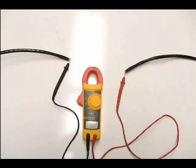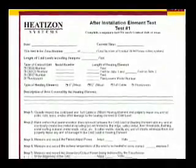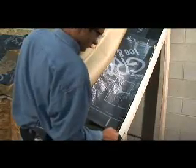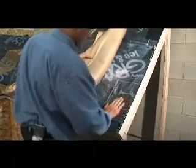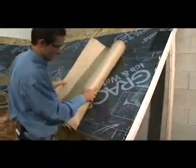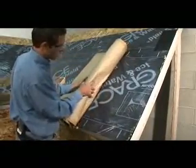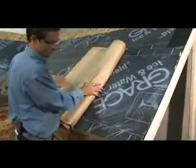With the system free of any shorts, complete the after-element installation test, which can be found in the Heat-Is-On Installation Manual. Fill out the after-element installation test form completely. After performing all the system tests and verifying that no shorts exist, cover the Z-Mesh with a layer of ice and water shield. Ice and water shield or EPDM must be installed over Z-Mesh, and if desired, may be installed under Z-Mesh as well.